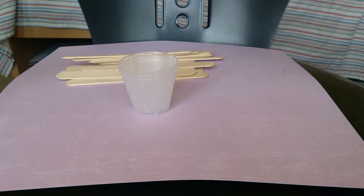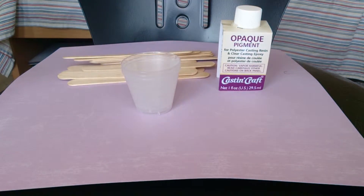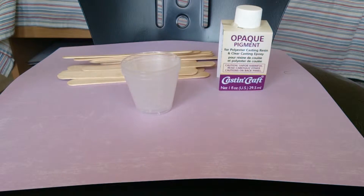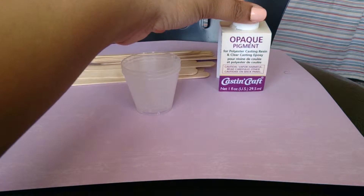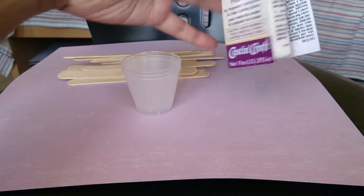I got some colorants for my resin. This is one of the most expensive crafts I've ever experienced. It's really easy to blow easily $200 just for half of your equipment. I still feel like I need more stuff, and this colorant was really expensive because you only get...